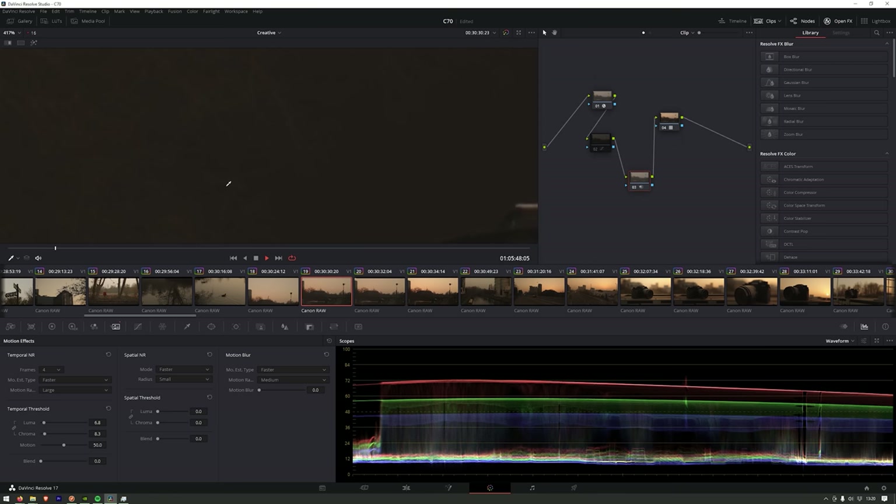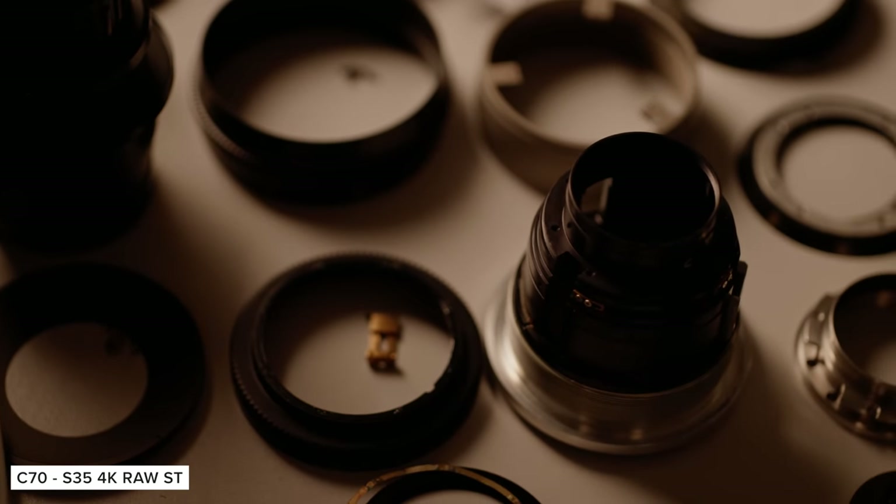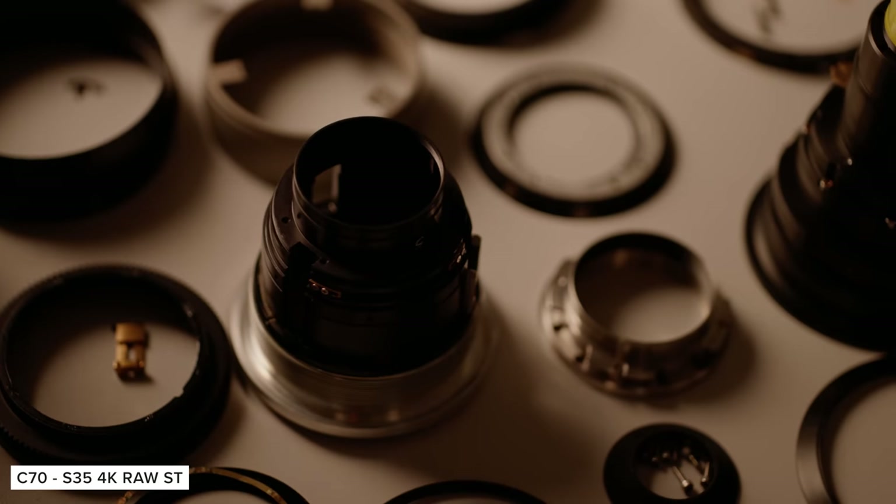The trade-off for enabling noise reduction is loss of detail, but it could be worth enabling depending on the scenario. It's also worth experimenting if you are planning on doing noise reduction in post, as having this processed in camera does have its benefits, but the flexibility of doing this in post allows for better image quality control.